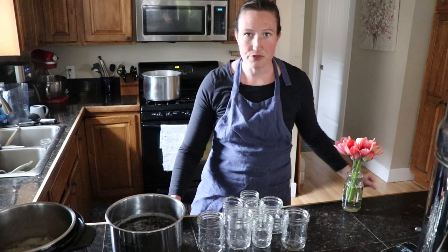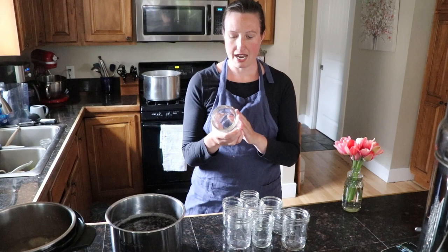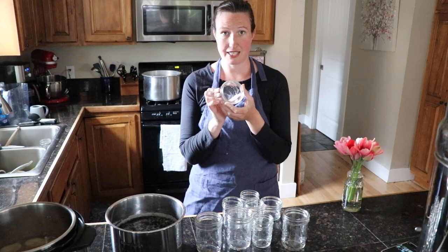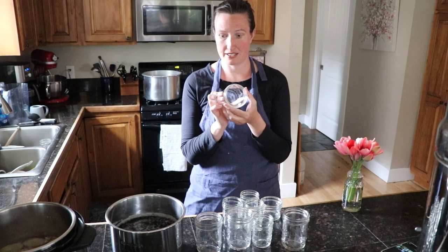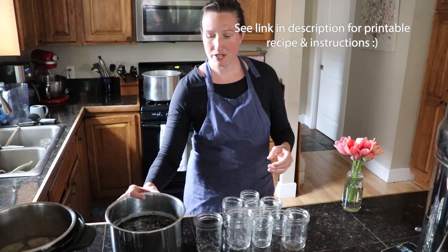I also use my own sea salt instead of whatever is in canned beans. Sometimes I'll do quarts but today I'm doing pints — we'll add those to two pounds of ground beef for taco night. I'm also doing half pints, which my nine-year-old loves to open, heat up, and add some cheese to for a super easy quick lunch that costs pennies and is full of good nutrients from the chicken broth and cheese.